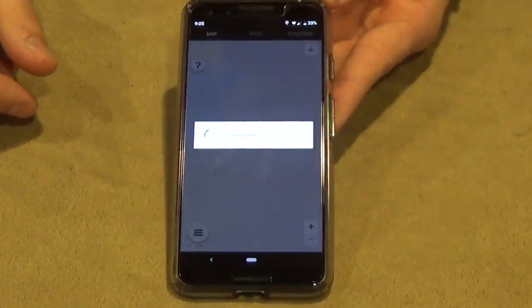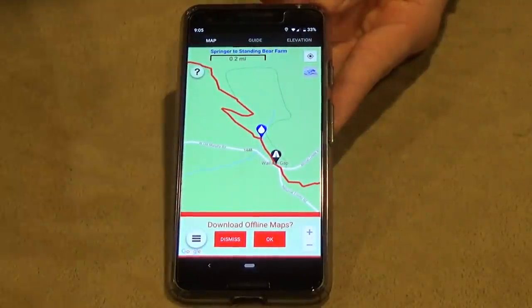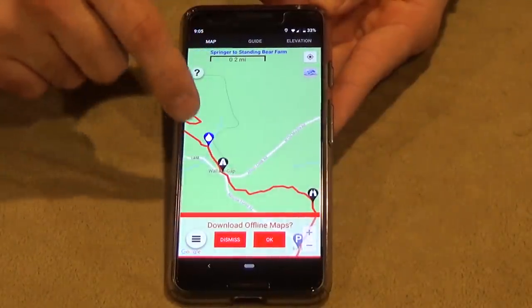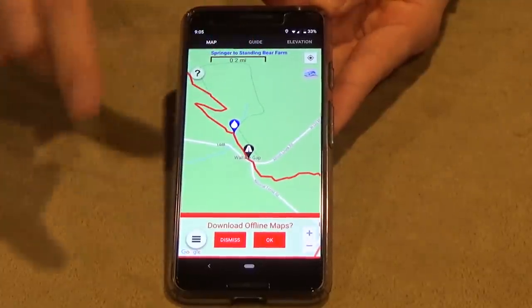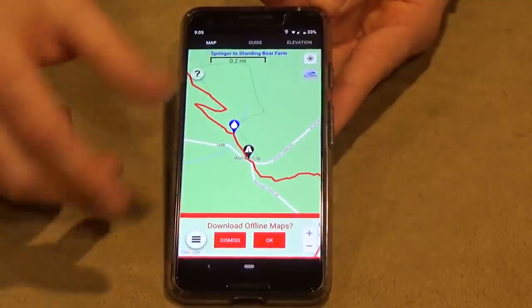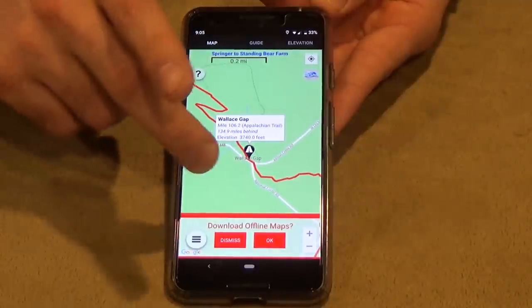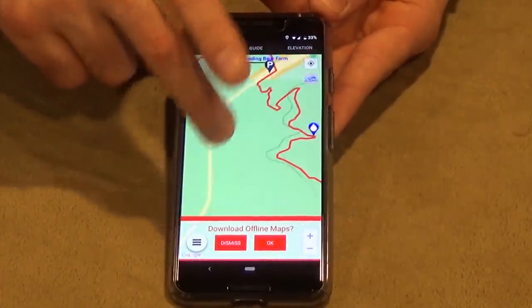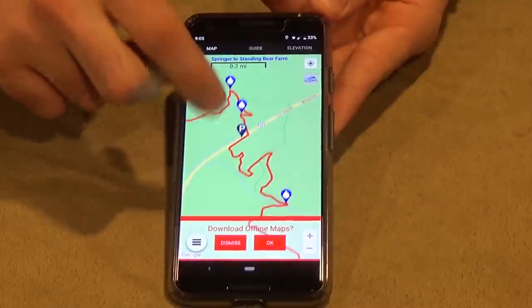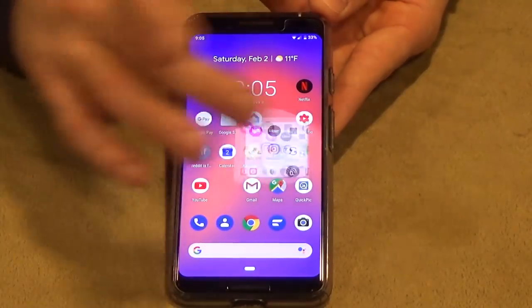I also got the Guthook app on a Black Friday sale for forty dollars. It's basically a GPS tracker like Google Maps but specifically shows the Appalachian Trail line. It tells me how far I am from the next shelter, points of interest, water sources, and keeps me on track with where I am.